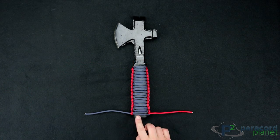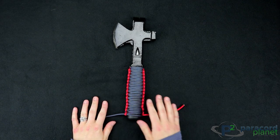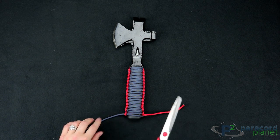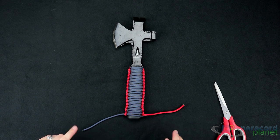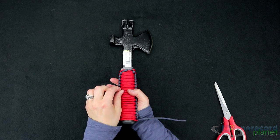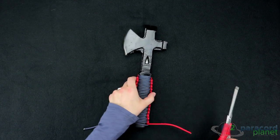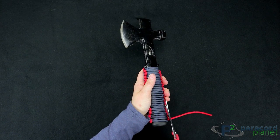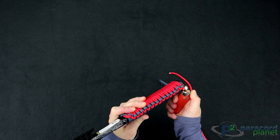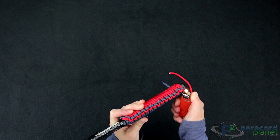Now we are at the end of our axe handle and this is pretty much all we can do. What I'm going to do now is just snip off these ends, burn them with a lighter, and then flatten them with the side of my scissors. You could put a finish on the end and weave these up through a couple of the stitches, but I don't think that's necessary because the Cobra holds it pretty well. When you are lighting with the flame, you want to be careful not to get any of the other paracord because you'll get spots where it burned where you didn't intend to.